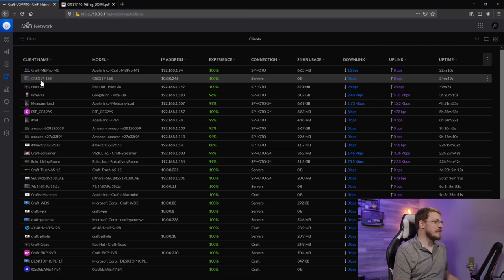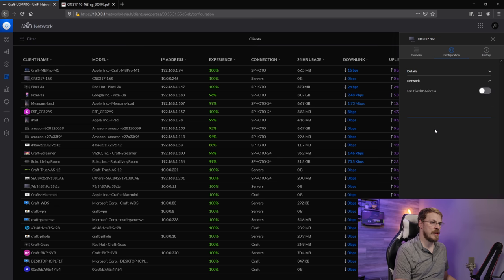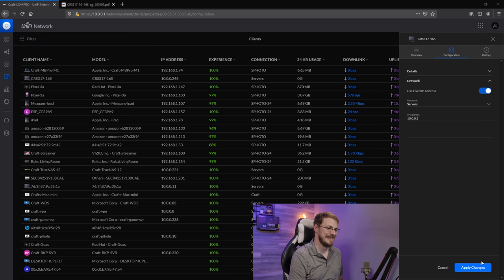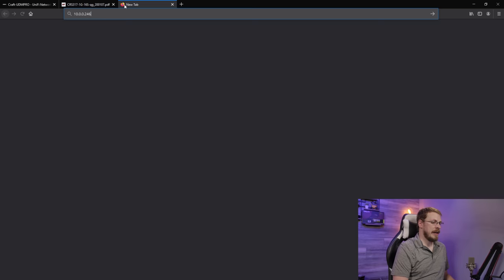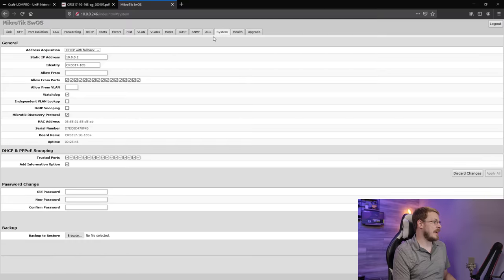Jumping over to my UDM Pro, you can see that the CRS-317 has been given an IP address of 10.0.0.246, but I do want to give this a static reservation. So I'm going to click on that, go over to Configuration, go down to Network, and say Use a Fixed IP Address, and we're going to give this 10.0.0.2 and hit Apply. We're going to jump over to the switch, and by default it will have admin as a username and no password. We're currently on the old IP address, so I'm going to go ahead and give this a reboot to grab the new static assigned address.